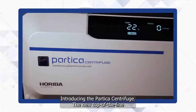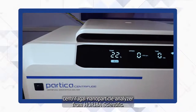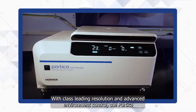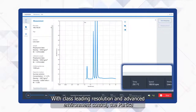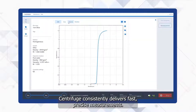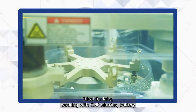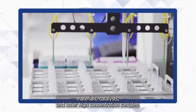Introducing the Partica Centrifuge, the new top-of-the-line centrifugal nanoparticle analyzer from Horiba Scientific. With class-leading resolution and advanced environment control, the Partica Centrifuge consistently delivers fast, precise measurements ideal for labs working with CMP slurries, battery materials, catalysts, and other high-concentration samples.